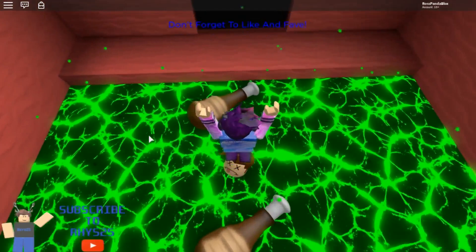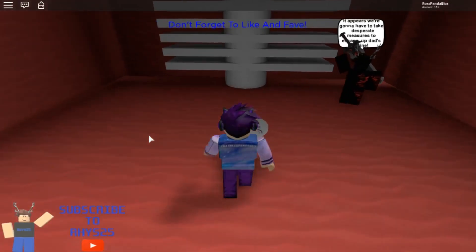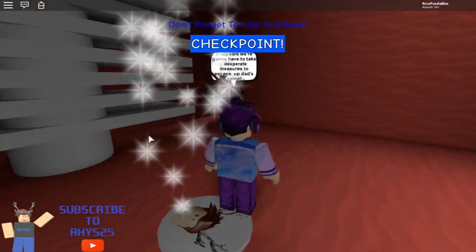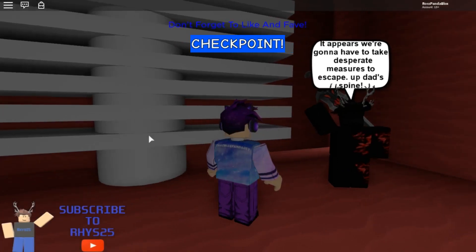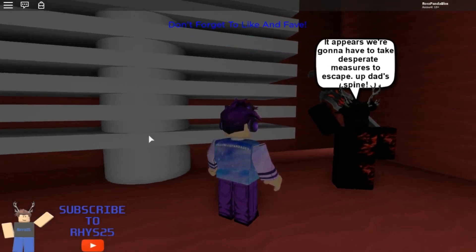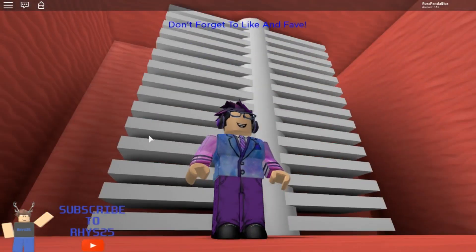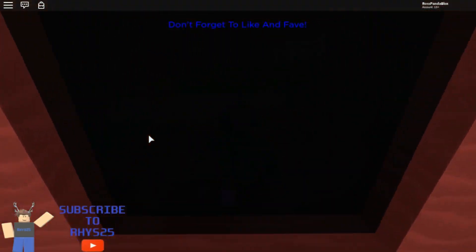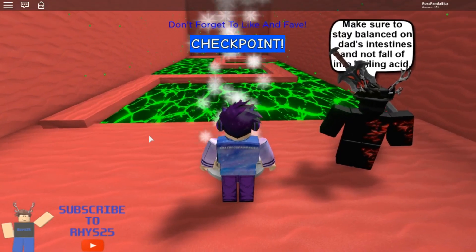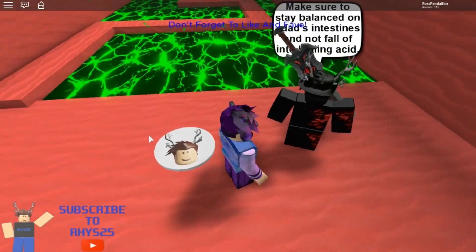Some very unusual stomach acids right there — that looks pretty dangerous. That doesn't really look like stomach acid to me. It appears we're going to have to take desperate measures to escape up Dad's spine. We didn't need to climb all the way up. Make sure to stay balanced on Dad's intestines and not fall off into boiling acid.